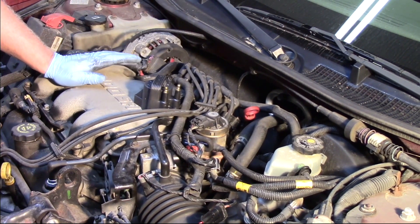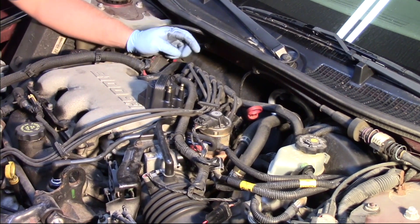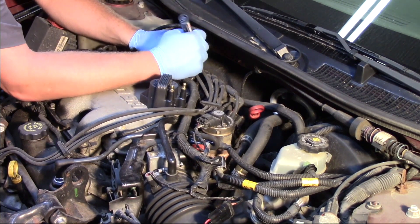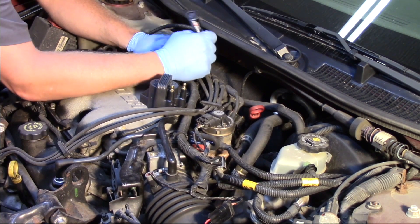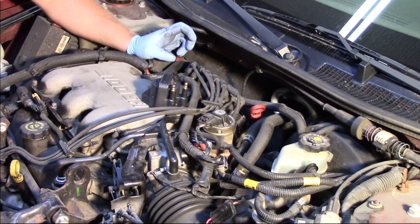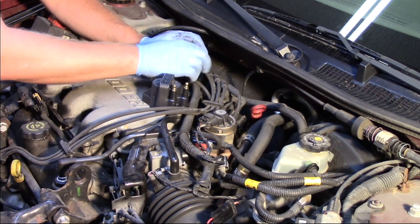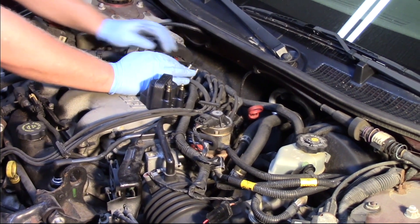On the OE coil towers, it's actually got the numbers printed. I'm going to pop off the plug wires here, but in order to prevent any confusion when putting it back together, I'm going to take a marker and write the cylinder numbers on the plug wire. So when I go back to install it, I don't have to worry about mixing them up. We'll pop the two plug wires off.